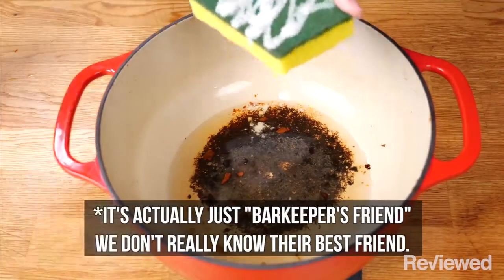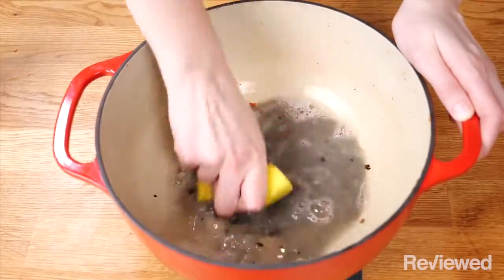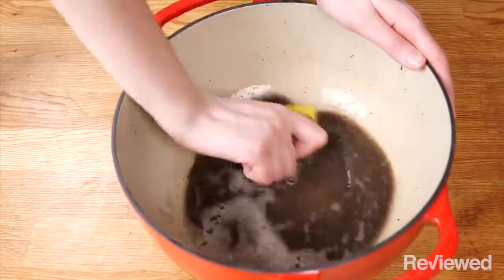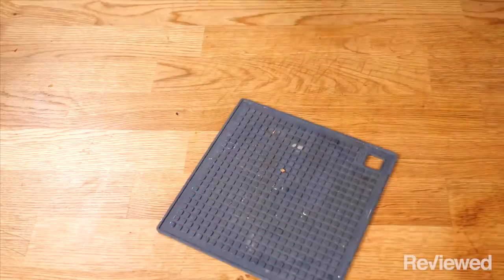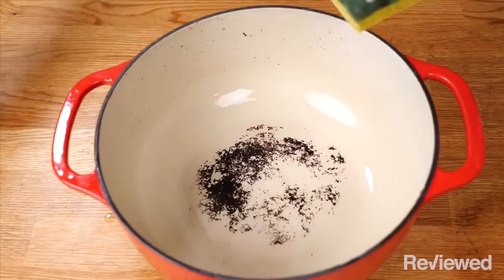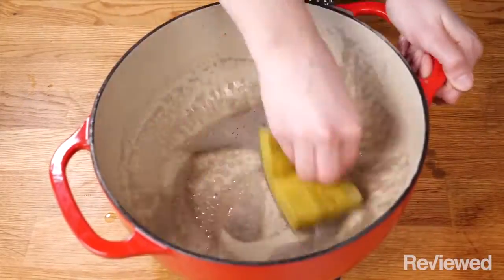Now lots of people think that because a Dutch oven is ceramic or enamel and not metal, you need to be super careful cleaning it, kind of like you would with a cast iron, but that is not the case. The only thing that's going to get this clean is scrubbing. Use the scratchy sponge side and get to it. You may have to put some elbow grease into it. If the water gets too grimy to see what you're doing, go ahead and rinse it out, get some new Barkeeper's Friend, and just keep at it. Don't worry about the ceramic finish, scrub hard if you have to. And if you burn stuff on there, you're probably going to have to scrub pretty hard.